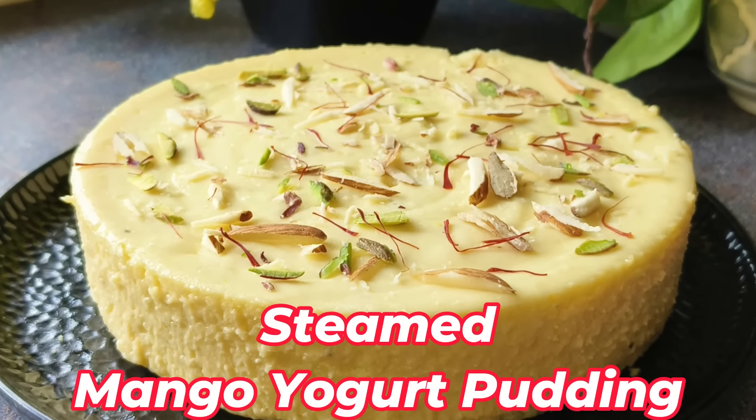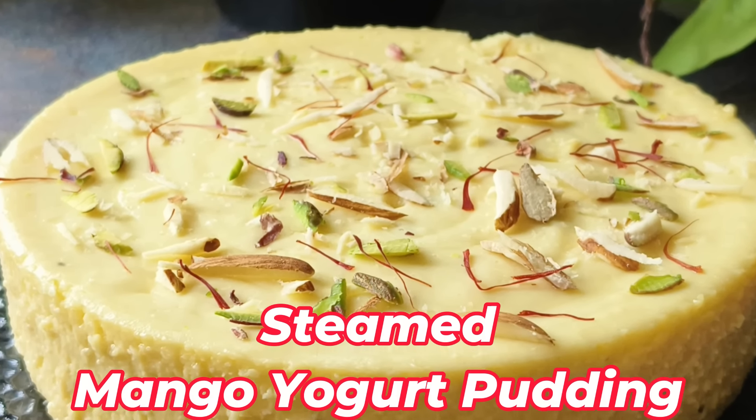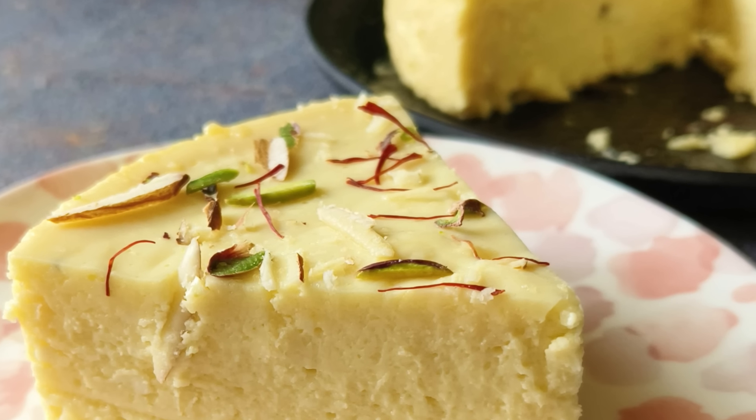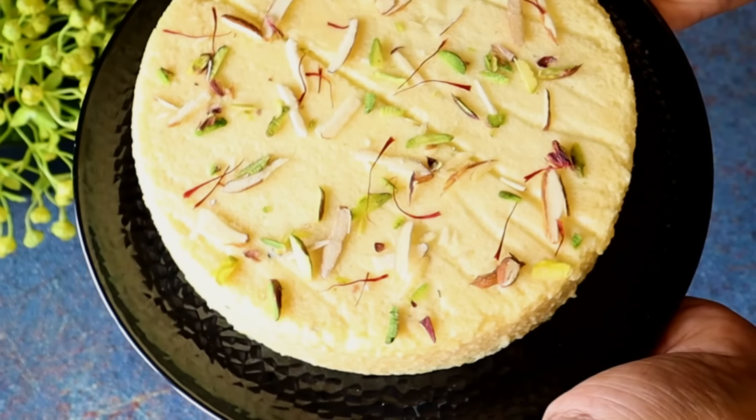It is a season of mango and we enjoy making desserts from mangoes. Today I am going to share a recipe for mango yogurt pudding. It tastes very delicious and it is very easy to make.